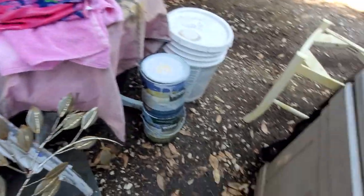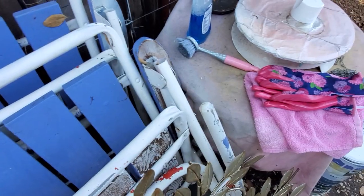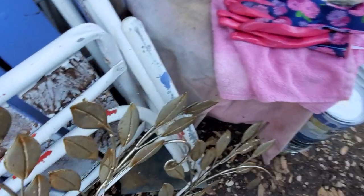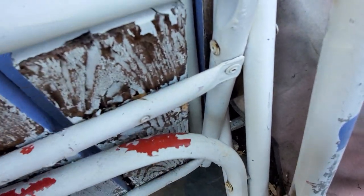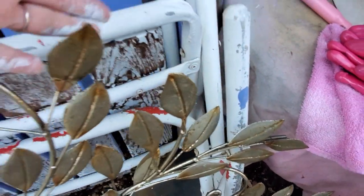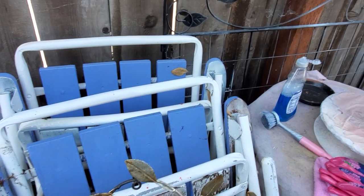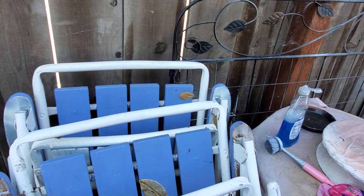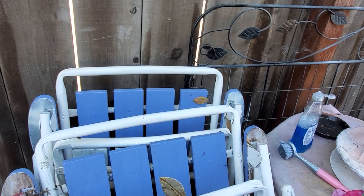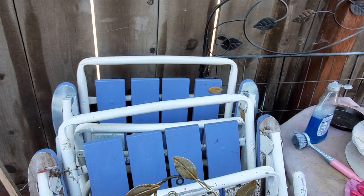My poor chairs have been out in the weather so bad — they used to be red. I don't know that I'm ever going to be able to revive them, but I want to talk to the little birdie before I clean them up and donate them, because I would never hurt her feelings.